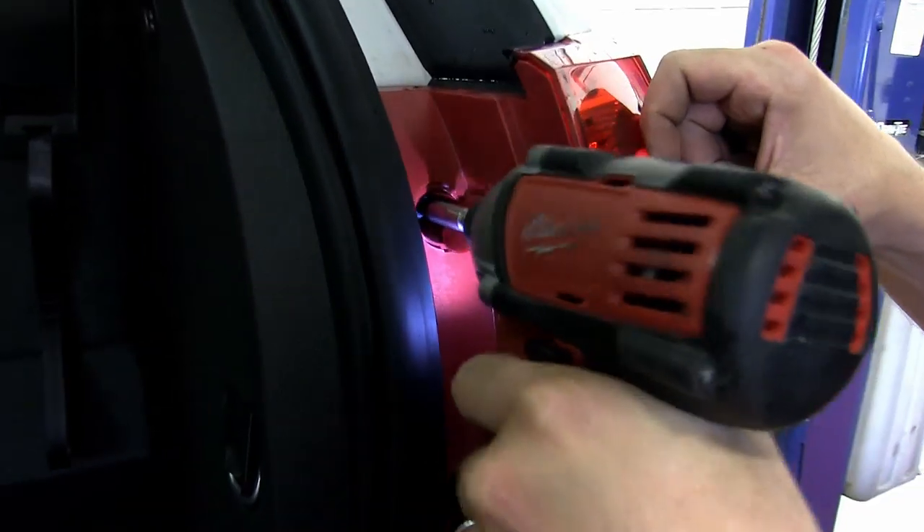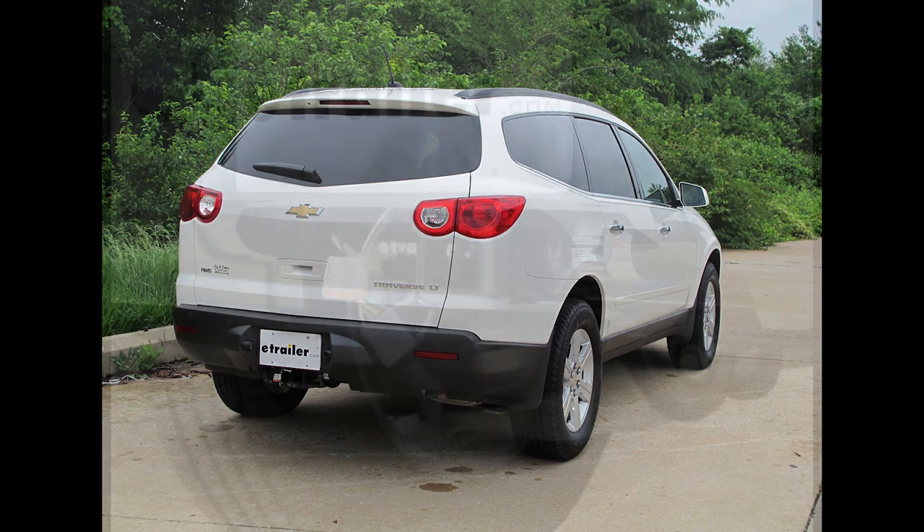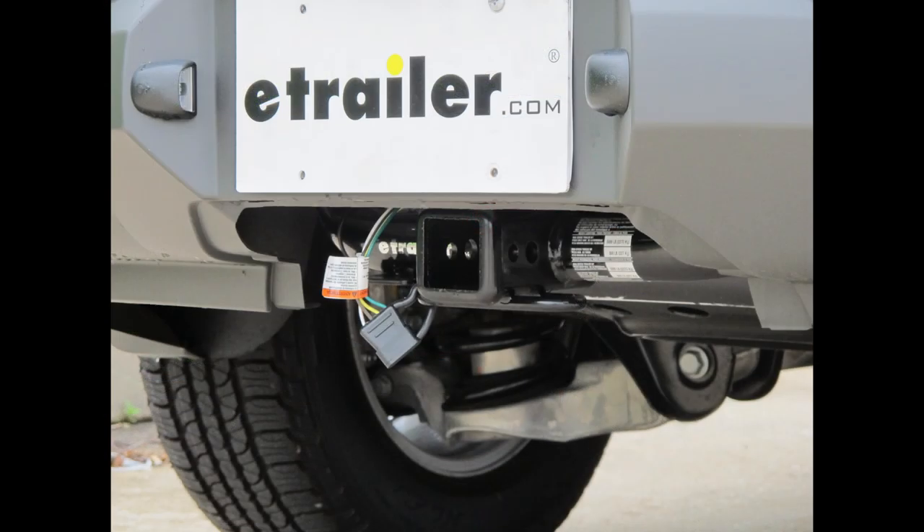Now with both tail light assemblies reinstalled, this will complete the installation of our TowReady T1 connector, part number 118450 on our 2012 Chevrolet Traverse.